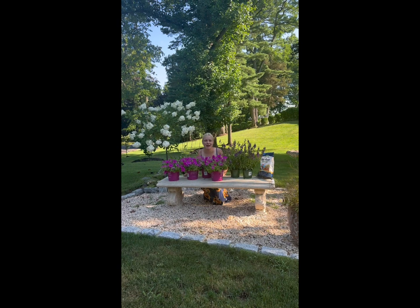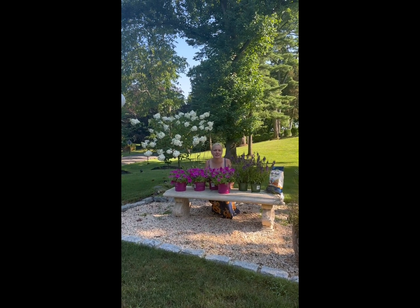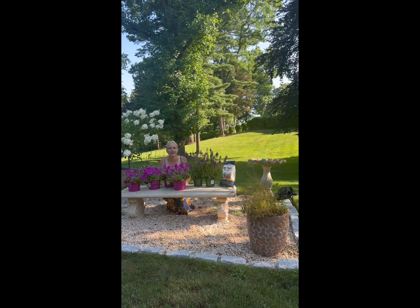Hey guys, how's it going? Welcome back to my channel, Gardening in Cold Spring Harbor. I'm in Long Island, New York, Zone 7A. Another beautiful, sunny, summer day here in Long Island, New York.